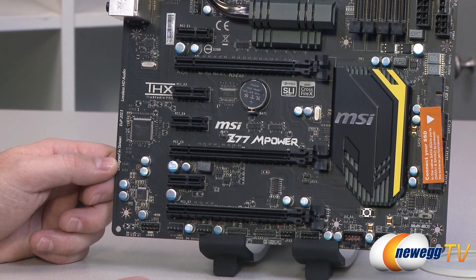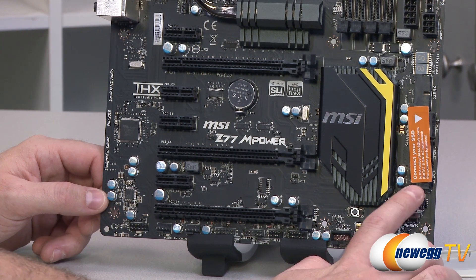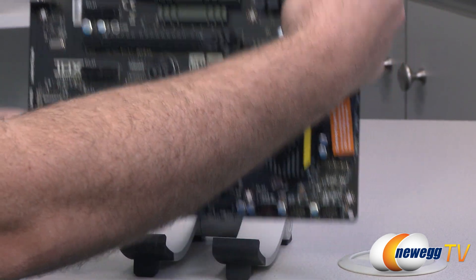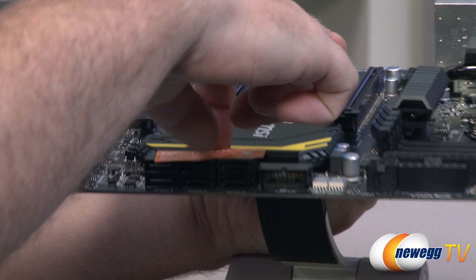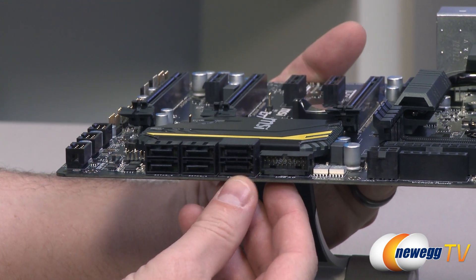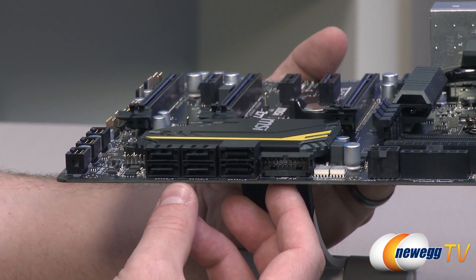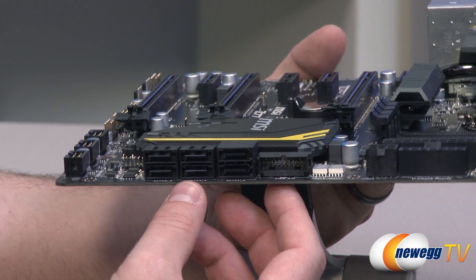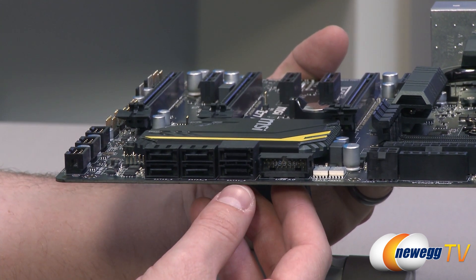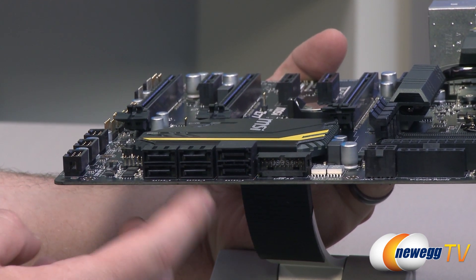Moving right, we have the MSI heatsink with a nice yellow highlight — that's covering the Z77 chipset, which controls a variety of things including your SATA connections. Over on the right side there's a sticker saying to connect your SSD to the top two ports, because those are your SATA Revision 3, 6 gigabit per second ports controlled by the Z77 chipset. There are also four SATA Revision 2, 3 gigabit per second ports, also controlled by the Z77 chipset. If you're getting a newer SSD, definitely use one of those top two ports. With the PCH controller in the Z77 chipset you get RAID support for RAID 0, RAID 1, as well as a few other RAID configurations.